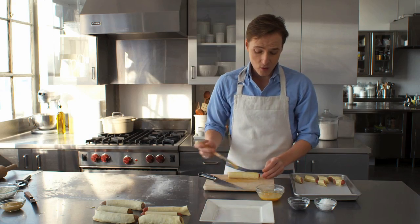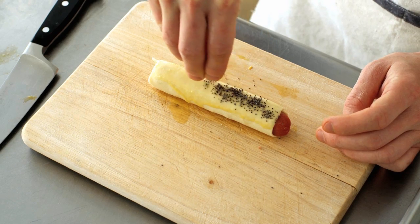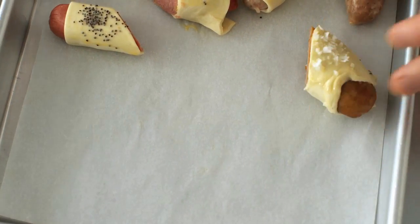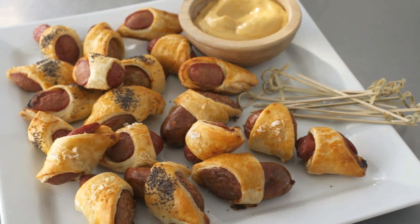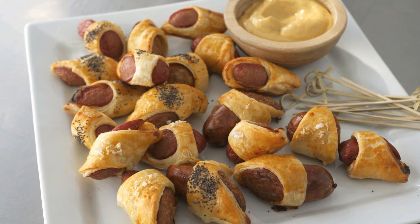Freeze them until they're firm. The best part is you can do all of this ahead of time. You can also give them poppy seeds or flaky sea salt for added texture and flavor. Bake these right from frozen in a preheated 400-degree oven until puffed and golden brown, about 25 minutes. Serve these hot from the oven with your favorite mustard, and you're sure to score big points at your next game day party.